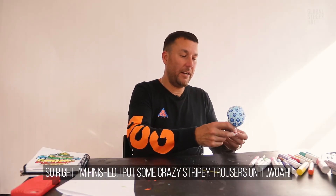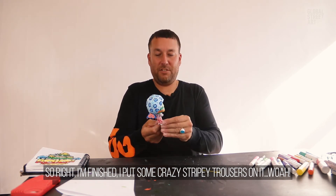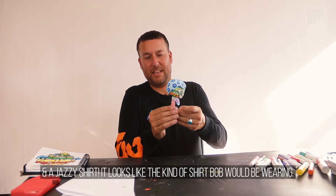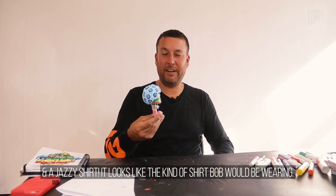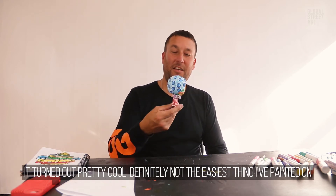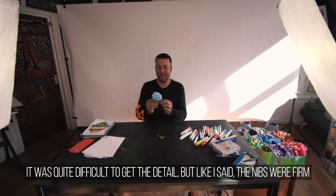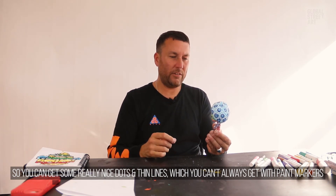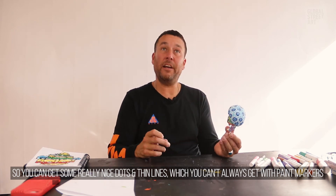So right, I've finished and I put some crazy stripy trousers on it and a jazzy shirt. Actually it looks like the kind of shirt that Bob would be wearing. Yeah, it turned out pretty cool. Definitely not the easiest thing I've ever painted on — it's quite difficult to get any kind of detail on it, but the nibs were nice and firm so you can really get some nice dots and some really thin lines.